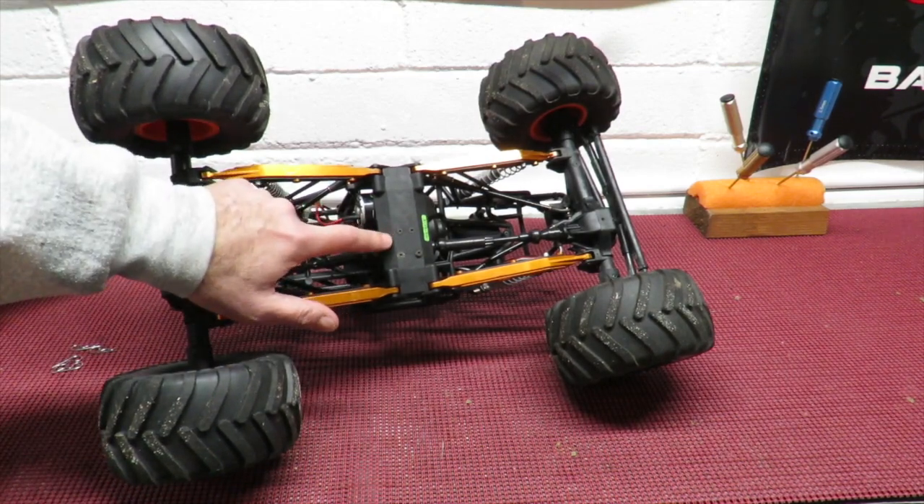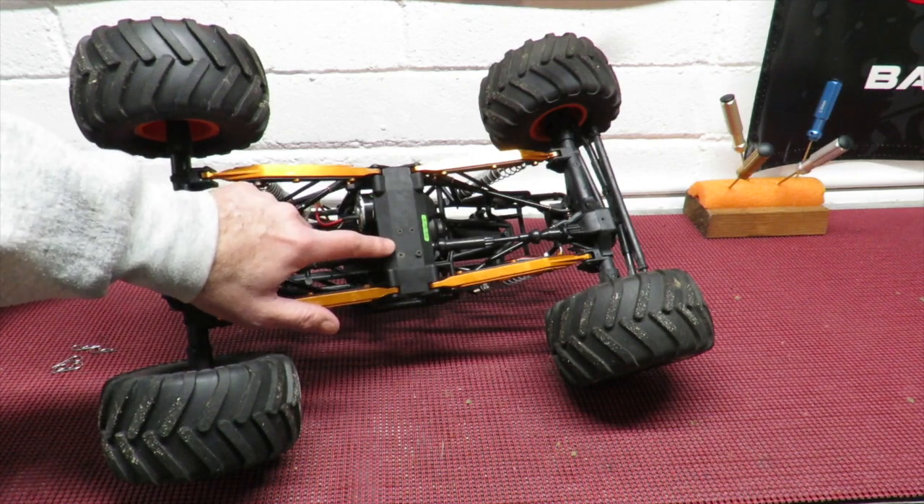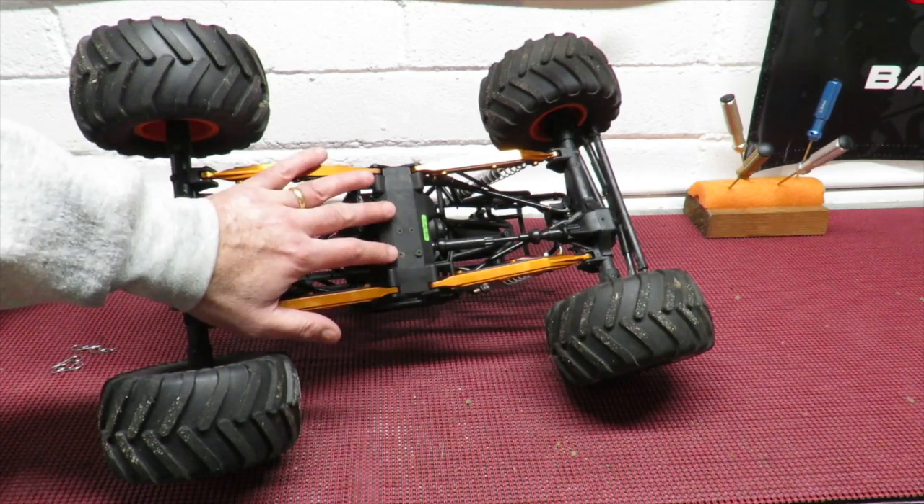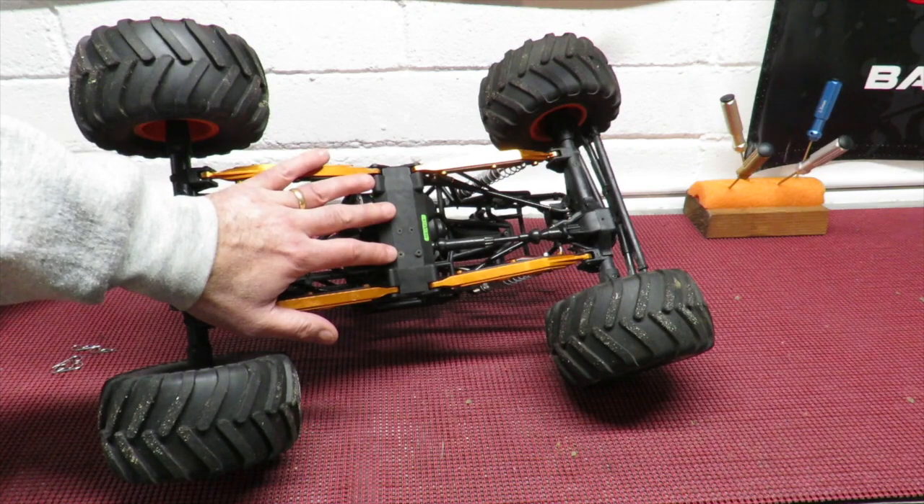Another thing you can't see is the Axial steel gears fitted throughout the car, because when I went brushless I knew that was one of the first things that was going to be subject to a lot of pressure.